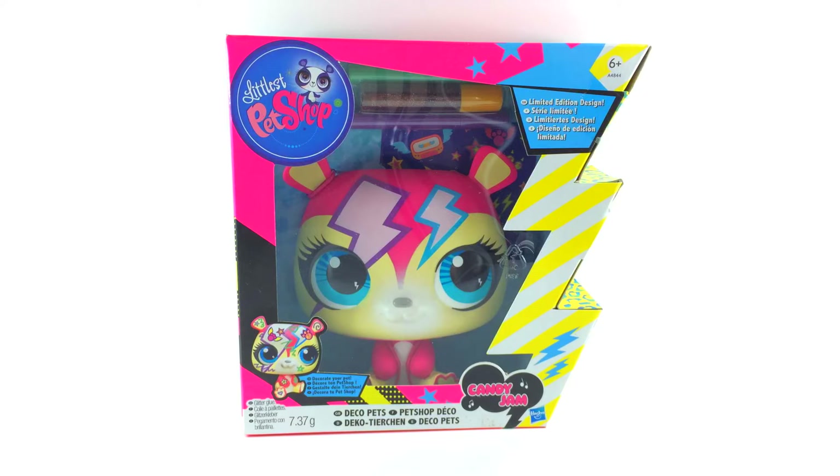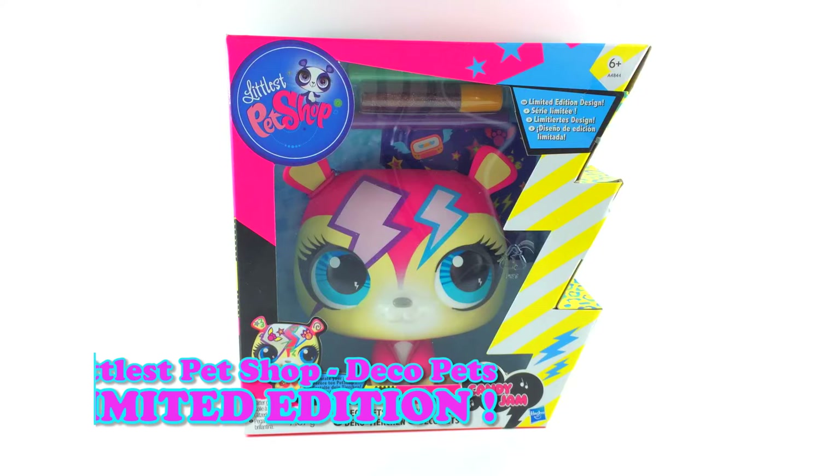Hi everybody! Today on The Toy Shop we are making a Deco Pet from The Littlest Pet Shop.